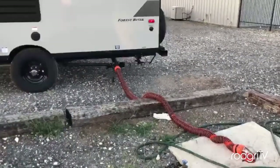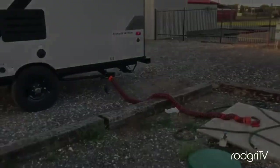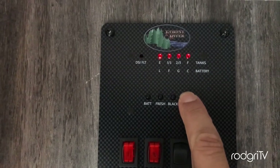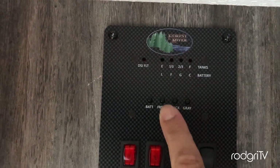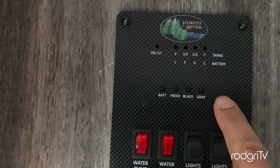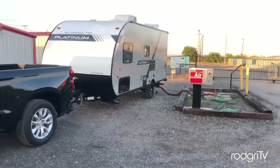So now I just connect the hoses from the trailer to the dump station. As you can see, the control panel is showing the gray water tank is full with the mixture I added yesterday. Make sure the fresh water tank has at least three-quarters of water. Okay, so let's go ahead now and flush the tanks.